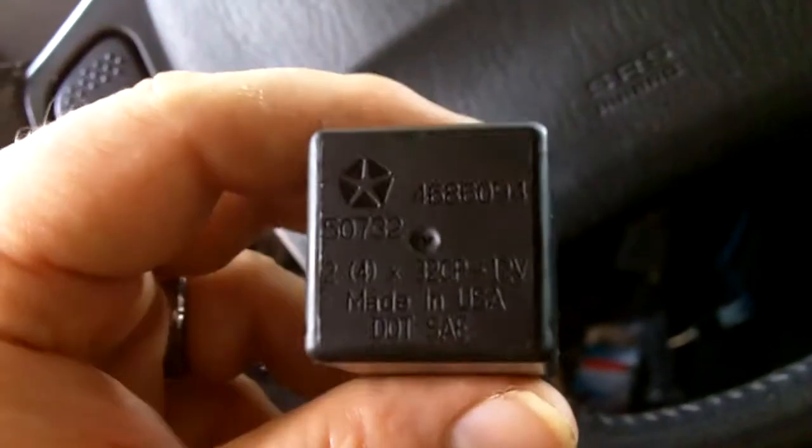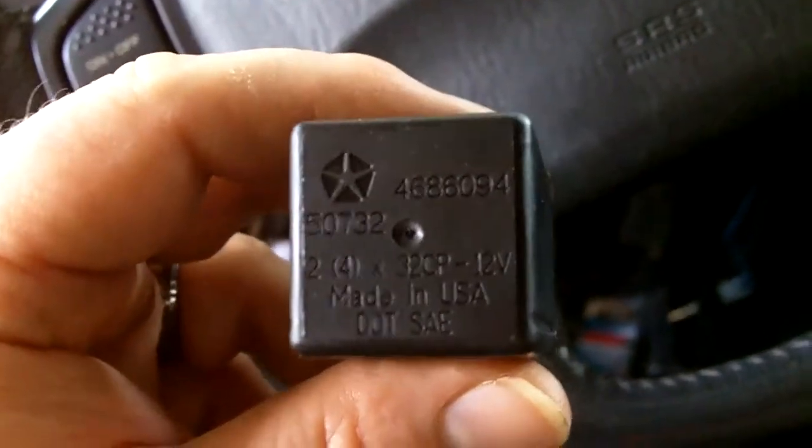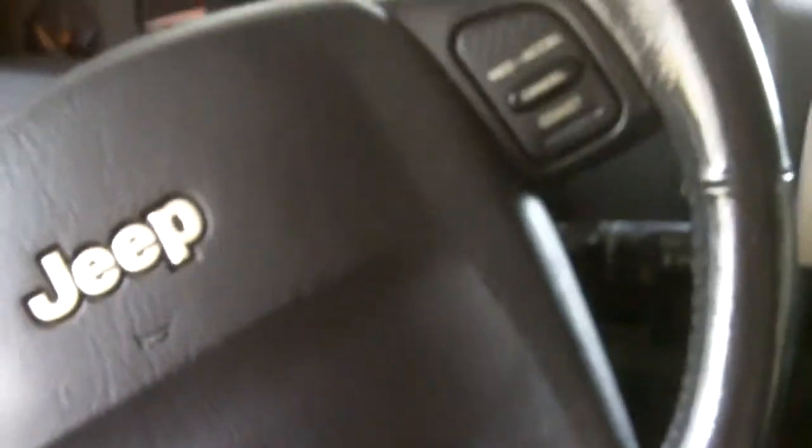First, disconnect your battery before you start messing around with electronics. What I'll do here is take you through the pieces that need to be disconnected.